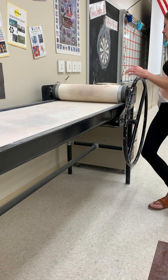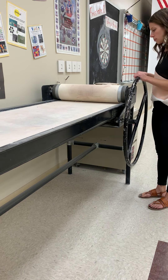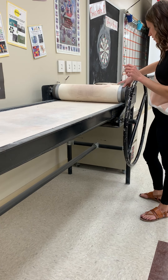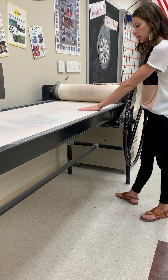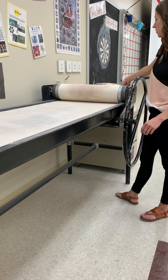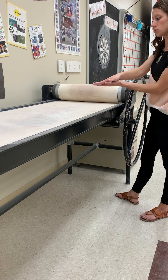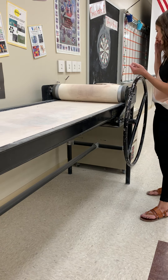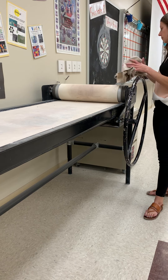Essentially, the slab roller has a big metal roller set at a quarter of an inch. There's a canvas-covered board and a big thick piece of canvas. It rolls your clay in between these two pieces of canvas to give you a nice slab.